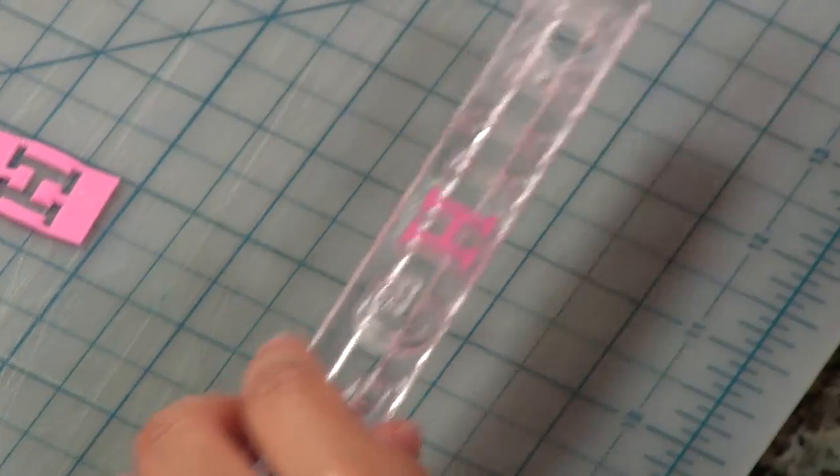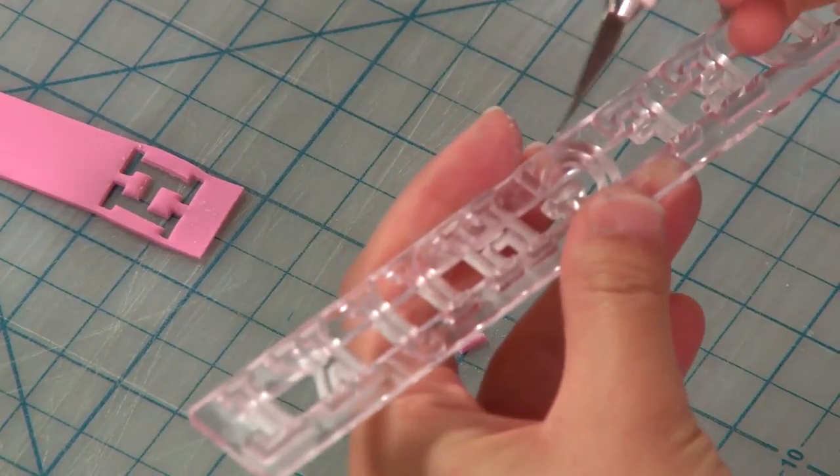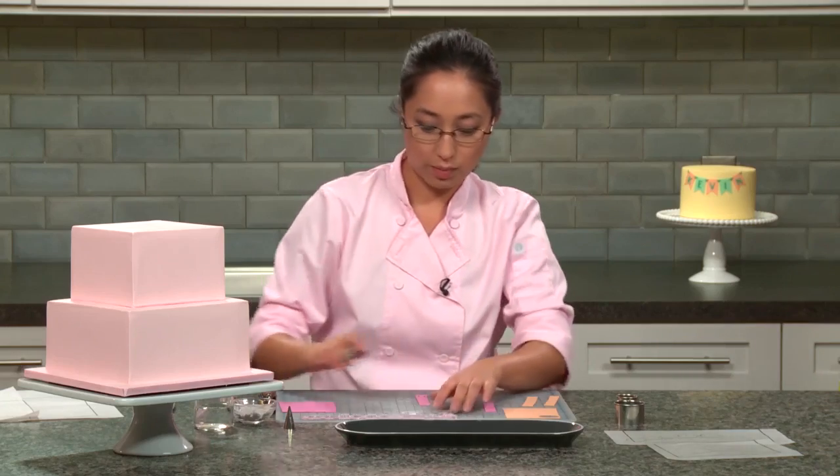You'll notice that you can try to tap the letters out, but if they're being a little difficult, you can always use an exacto knife to kind of guide them out. This one came out perfectly, so we just brush off the cornstarch and go ahead and do this with the rest of the letters.